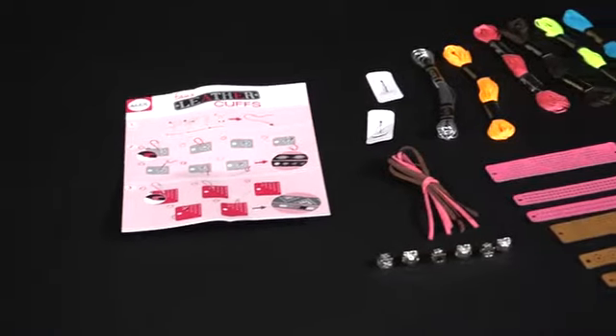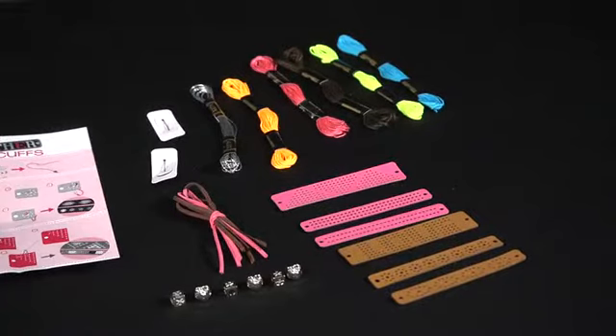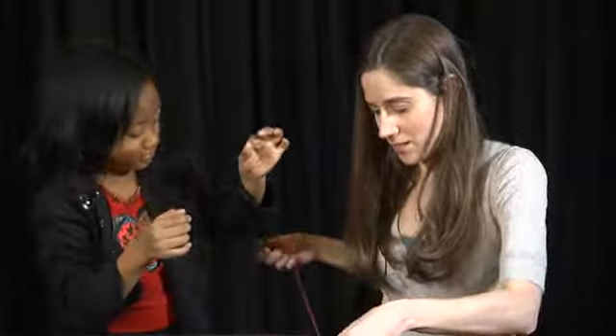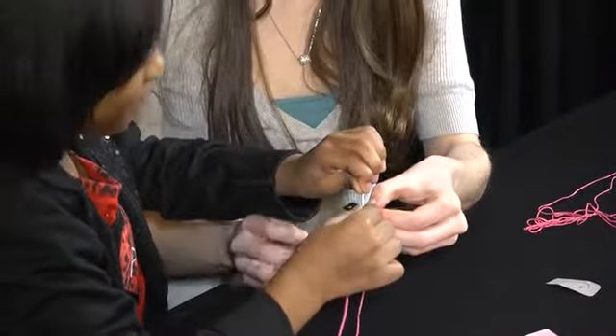The kit contains six polyurethane cuffs, polyurethane cords, six metallic beads, five colors of cotton embroidery floss, silver polyester embroidery floss, two embroidery needles, and easy instructions.